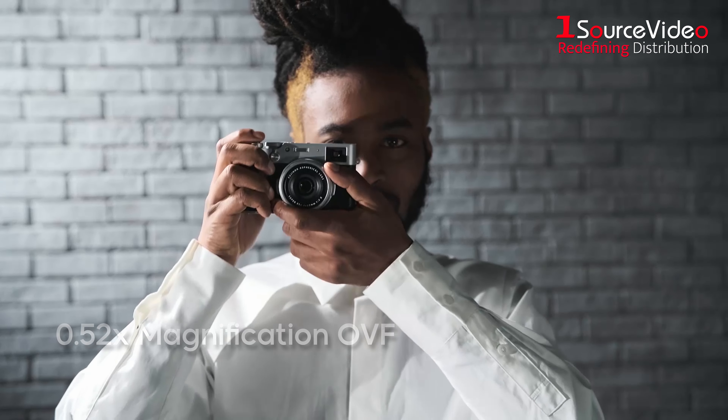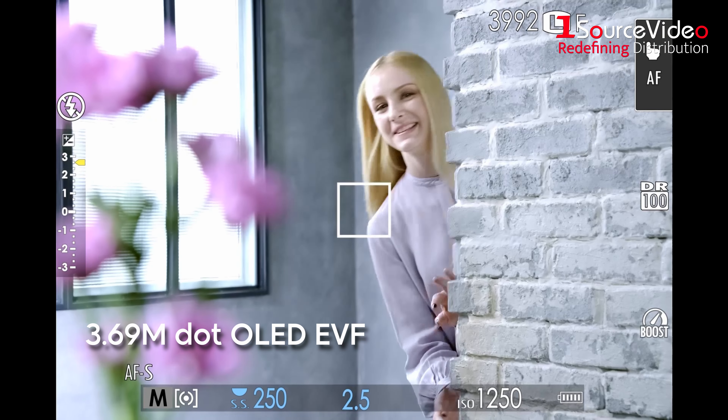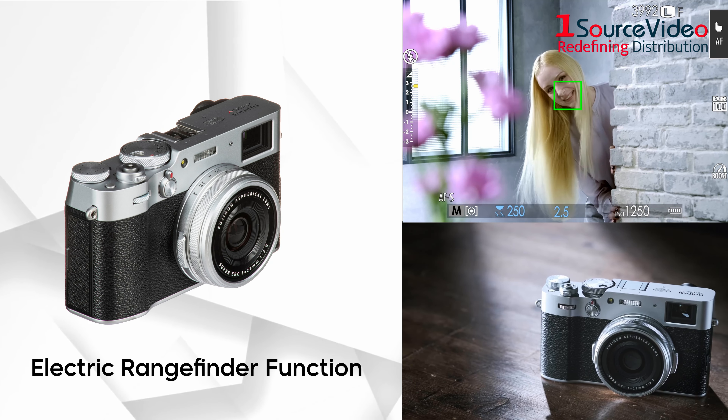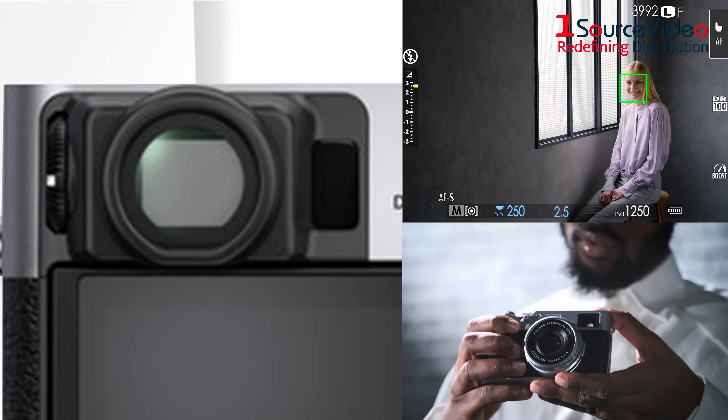At the flick of a switch, you can change between the 0.52x magnification optical viewfinder and its 3.69M OLED electronic viewfinder. You can even get the best of both worlds by using the electric rangefinder function to activate a mini electronic viewfinder display within the optical viewfinder window.